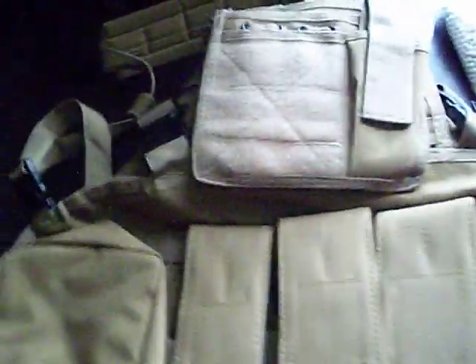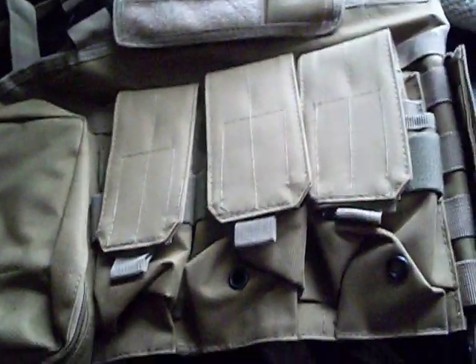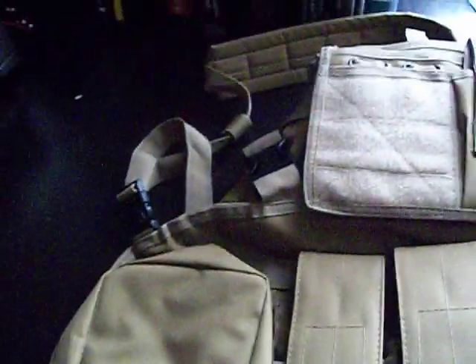It's like a load-bearing vest slash chest rig kind of thing. It's kind of cool. I'll do a review on it in another video — I want to use it out in a couple games first, or just put it on, see how it feels and looks and stuff.